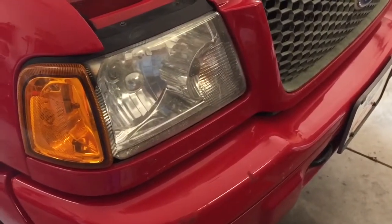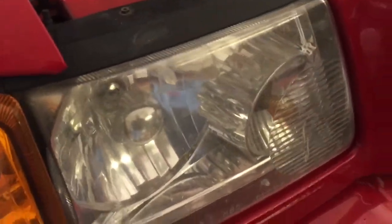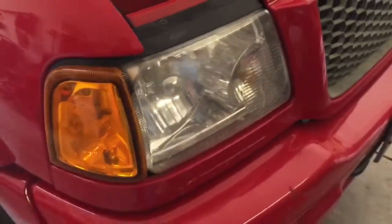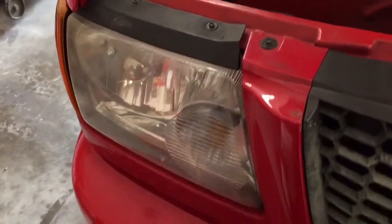Left to my own devices I wouldn't have changed these headlights, but my son-in-law did some work for a guy and got some new headlight assemblies. They don't fit his '98 Ranger but they do fit rather nicely on a 2003. Mine are not in that bad shape — there's just a little bit of pitting and some cloudiness — but the main thing is the backstop on the passenger side headlight is broken, so hopefully we can remedy that situation.